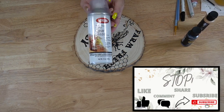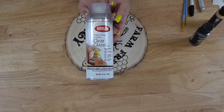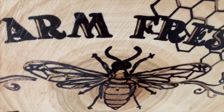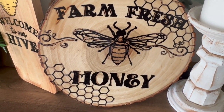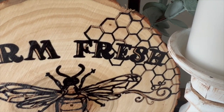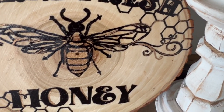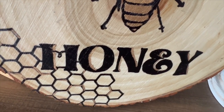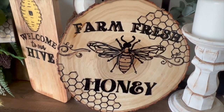Last but not least, to protect and seal this off, I took some triple thick crystal clear glaze and gave it two good coats, and literally that was it. Look how gorgeous this came out — I'm absolutely in love with it. This is a theme that's out of my comfort zone, but you guys asked me to do it. Let me know in the comments what you think.